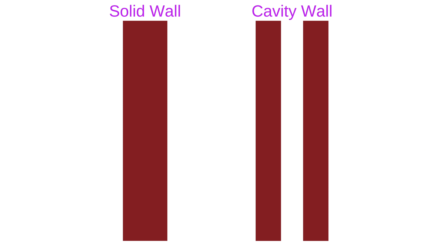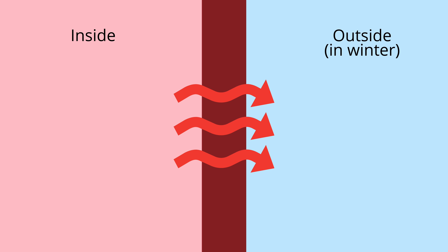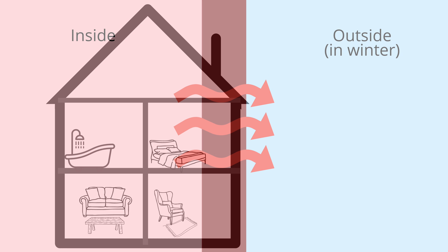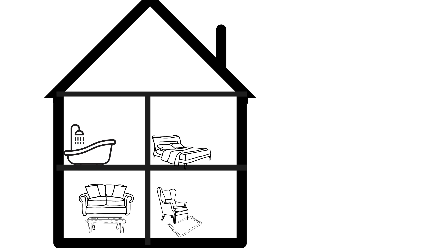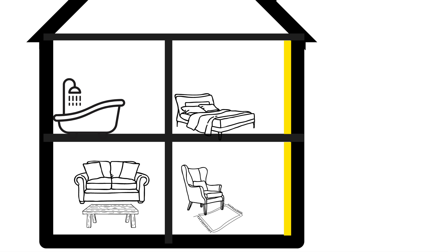If yours is a cavity wall and the house was built between the 30s and 80s it will likely be an empty cavity, which provides some insulating properties, but you can improve it by injecting insulation into the cavity — which is probably a professional job. If it was built after the 80s the cavity will likely already have insulation. Solid walls are the worst for heat loss because there's no break between the inside and outside, and our house can feel pretty cold with quite high heating bills.